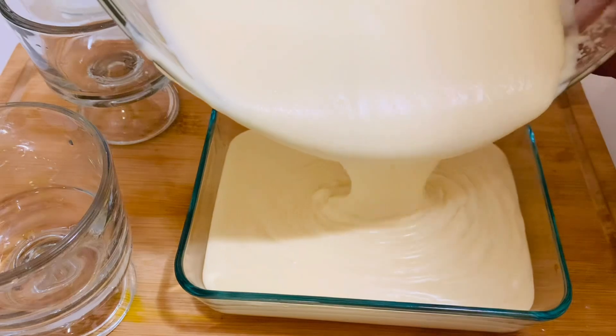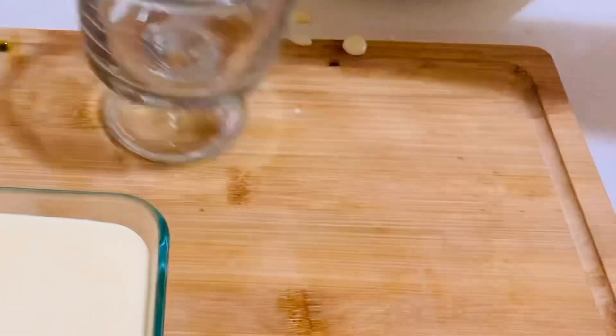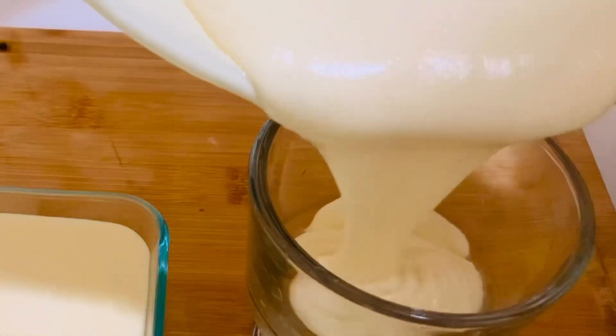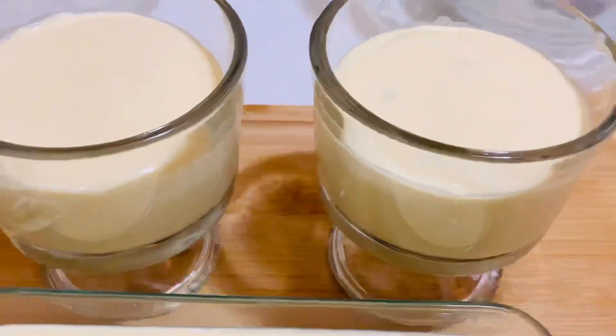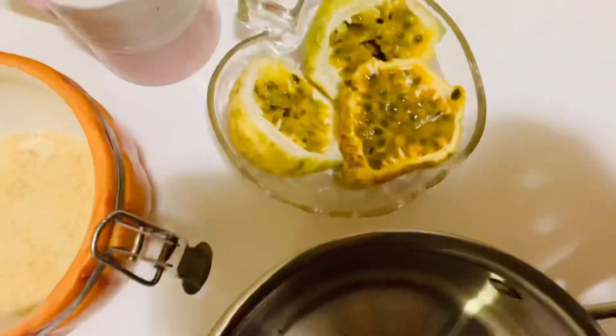Transfer the mousse to small bowls or a larger container, however you prefer, then refrigerate for approximately three to four hours or until firm. Now after four hours, I'm going to make the topping.